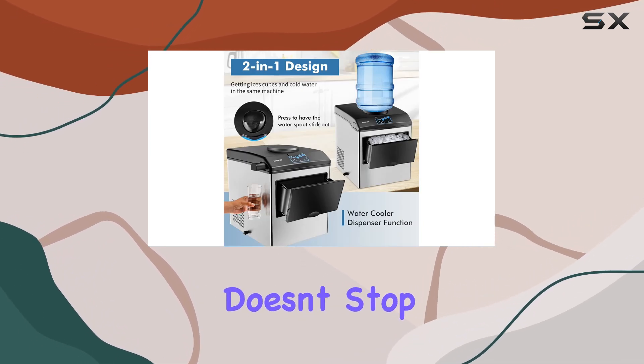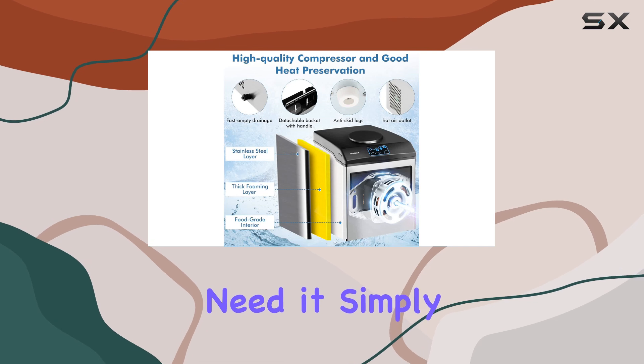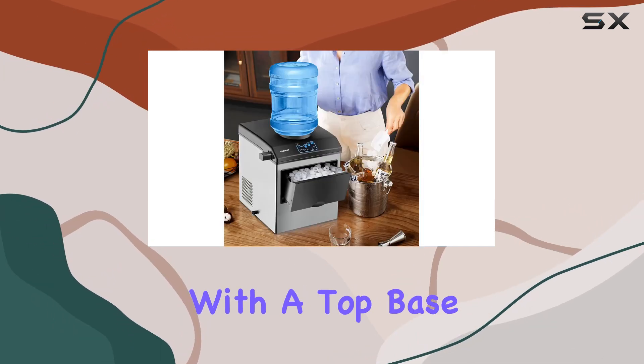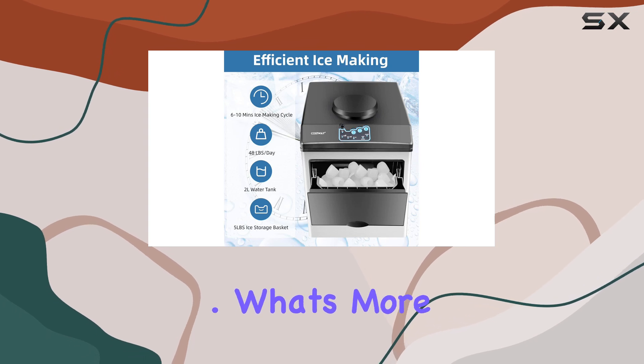But the convenience doesn't stop there. Thanks to its built-in water dispenser, you can easily enjoy refreshing chilled water whenever you need it. Simply extend the water spout and fill up your glass with ease. And with a top base that can accommodate 2 to 5 gallons of bottled water — not included — you'll never have to worry about running out of water.